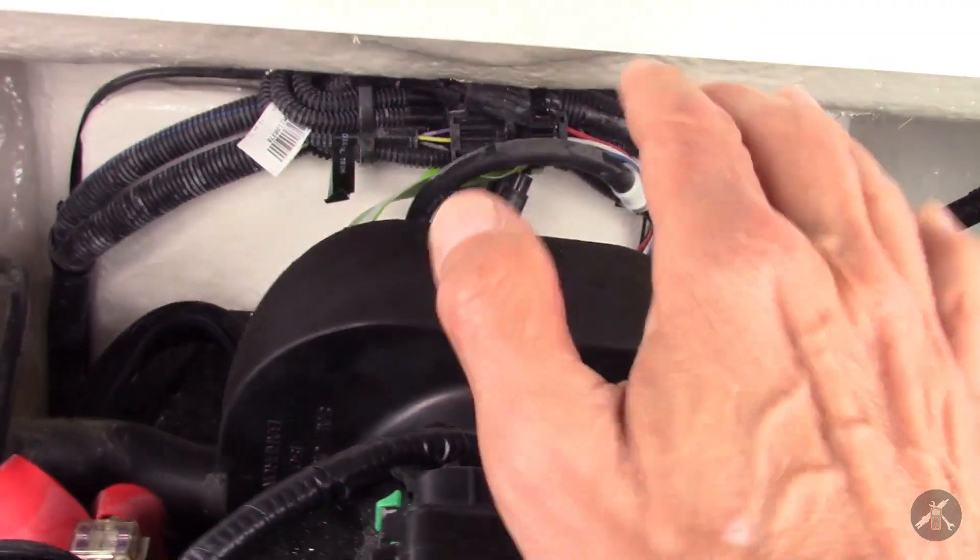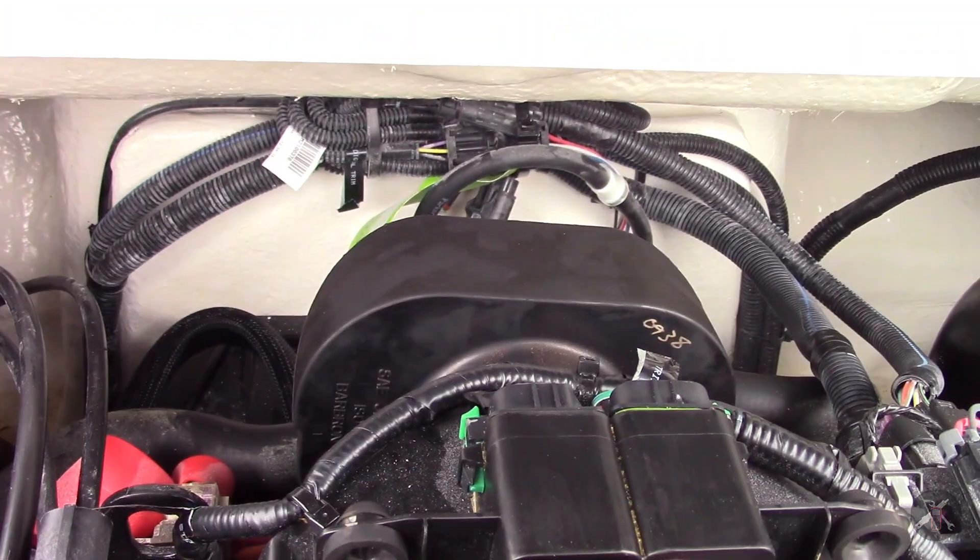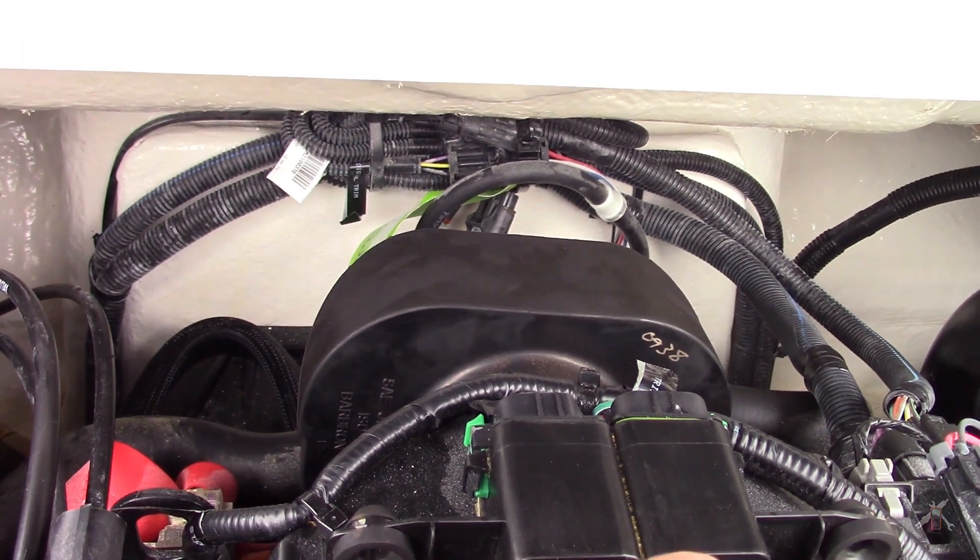Mercury starts right off with a warning in the front of the service manual: never spray anything into the inlet of the throttle body — not carburetor cleaner, not fuel injector cleaner, not anything — because of the potential for damage to the catalytic converter and oxygen sensor. On this engine the air intake is in the back, and Mercury will caution you never to spray anything in that inlet.